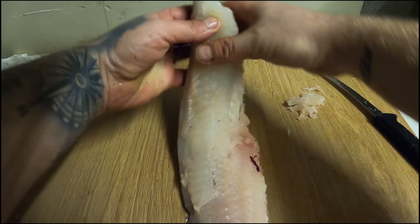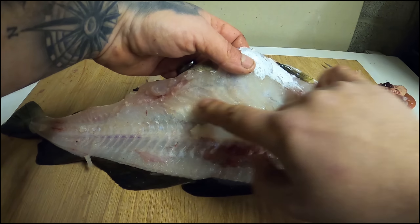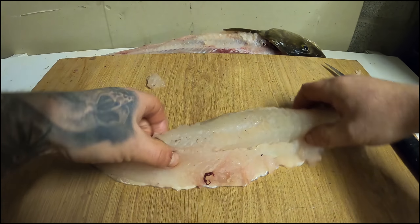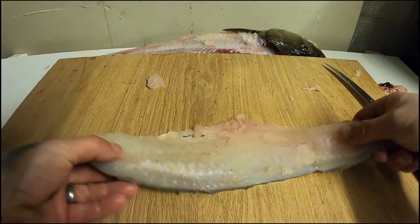That is now deboned - you can see the skin underneath there. There are no bones left at all. This is fully deboned. The rib cage is left on the fish right in here - we didn't take that off with the fillet. Now the pin bones are gone, this is fully deboned. That's how you fillet and debone it.